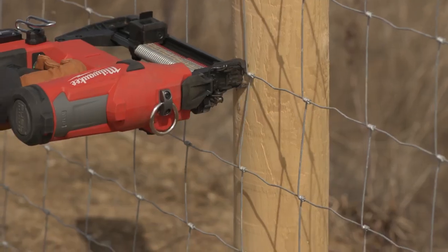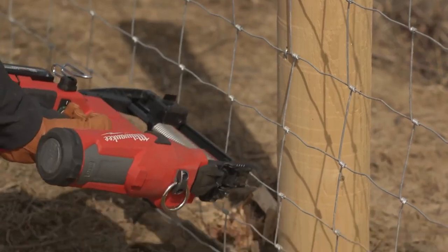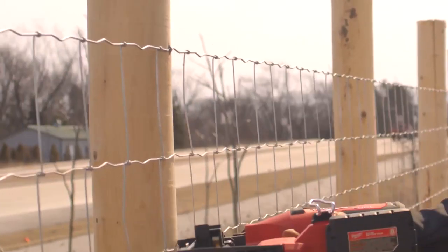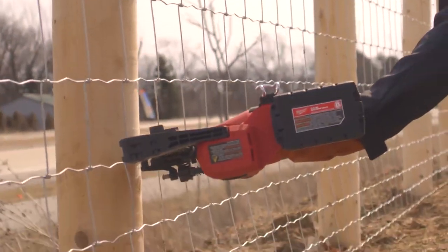In the past years I had issues with my wrist getting sore with swinging a hammer. Switching out to this M18 fencing utility stapler has really made a difference for me to keep up with the work I need to do.